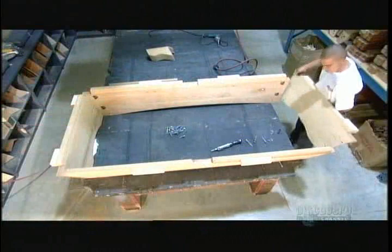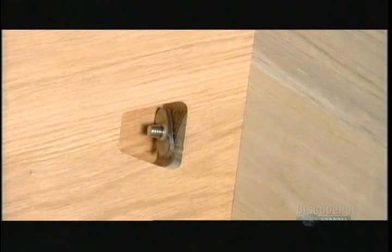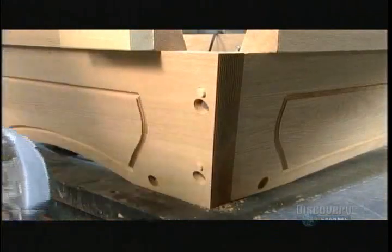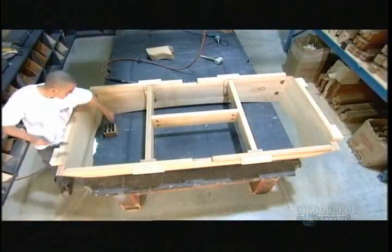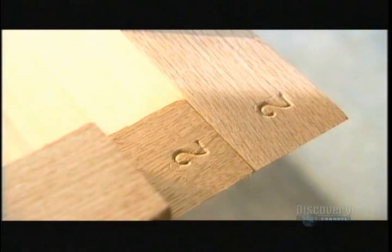To make sure everything fits, a worker pre-assembles the four sides and the middle section of the frame. He uses 20 metal bolts and 20 nuts to join them, and inserts eight wooden dowels to align the table parts correctly. He stamps numbers on the frame sections so they can be reassembled later by pairing the same numbered parts together.